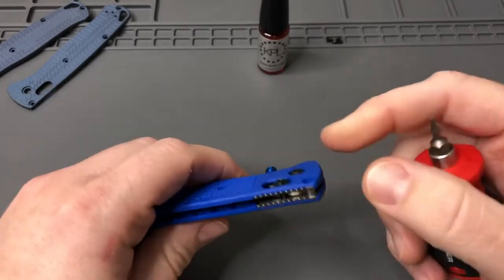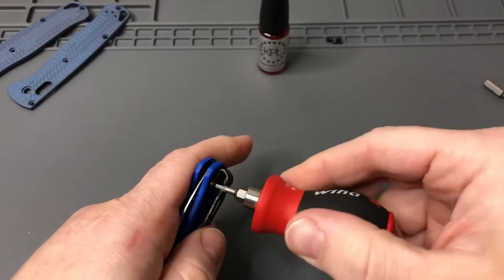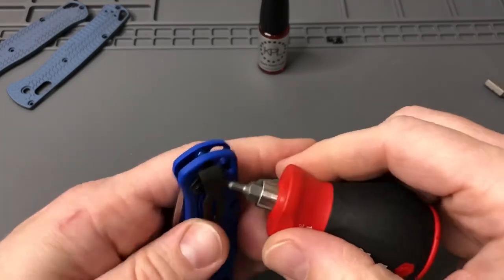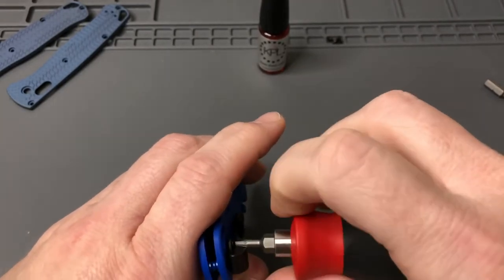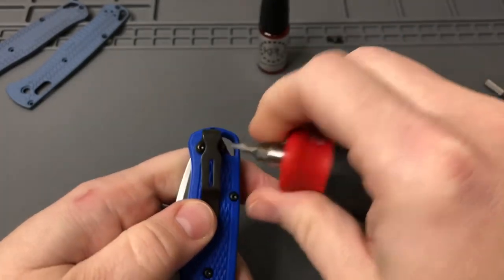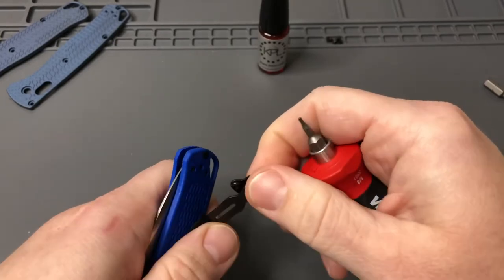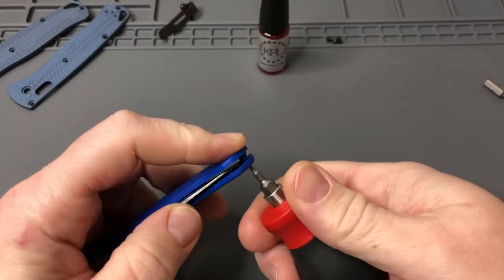We got all the screws out on this side. We'll wait on the pivot and take the pocket clip off. These are all T6 Torx bit. Just also want to say thank you to you guys watching the live stream I had going tonight, which is Sunday, and getting ready for my 1000 subscriber giveaway coming up next weekend. I'm going to try to do that live — just an amazing group of companies and knife enthusiasts that have donated items.